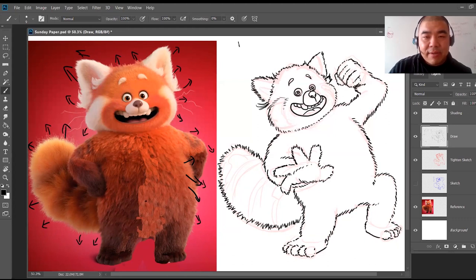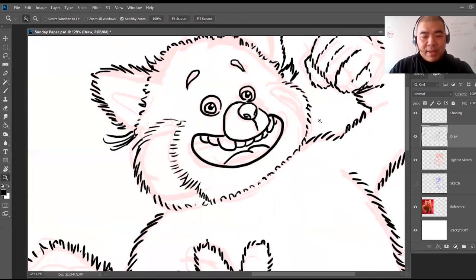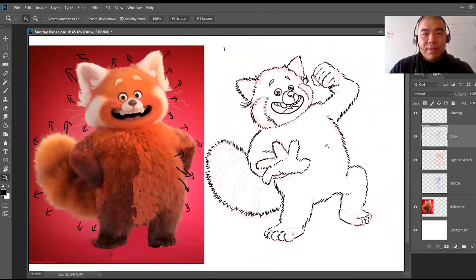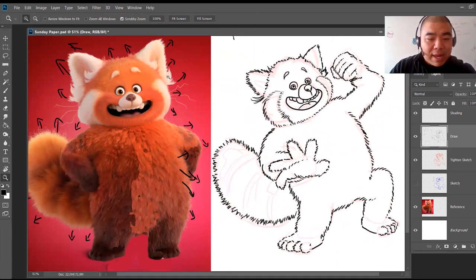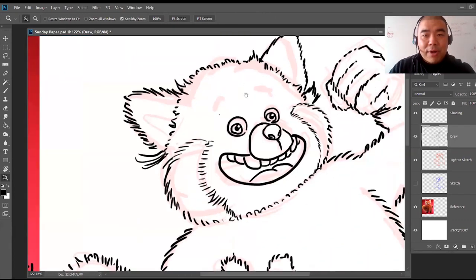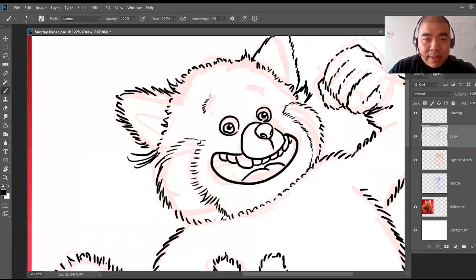I'll do very thin, thin lines going this direction for the cheek separation. As I get down, it follows the flow. On the other side, same thing — I want to make sure they continue going the same direction so there's no crisscrossing. For the eyebrows, I'm going to make them kind of puffy. I'll look at the reference photo — this eyebrow goes in this direction, pointing at the eye. I'll draw those lines pointing at the eye.